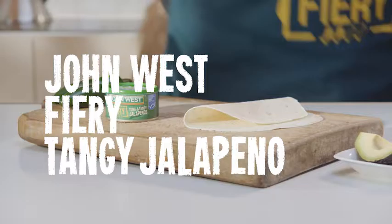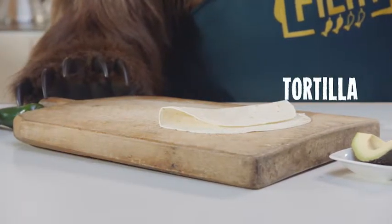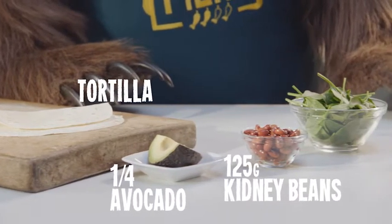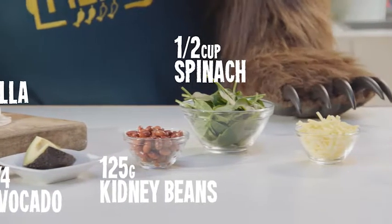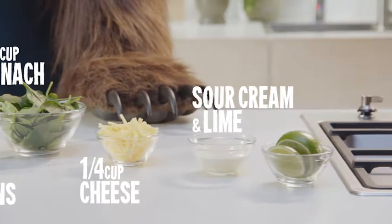You'll need a can of John West fiery tangy jalapeno tuna, one large tortilla, a quarter of an avocado, red kidney beans, half a cup of baby spinach leaves, tasty cheese, sour cream and lime for serving.